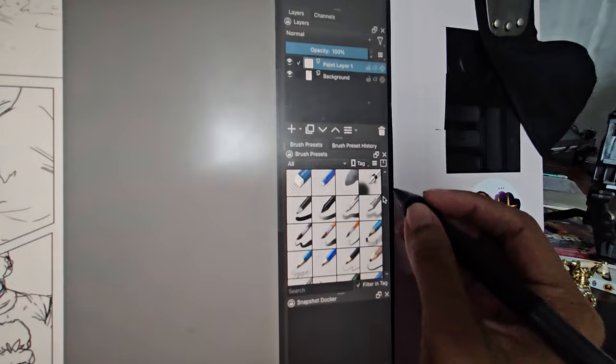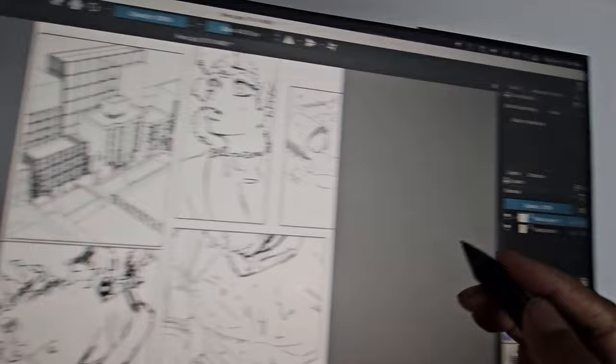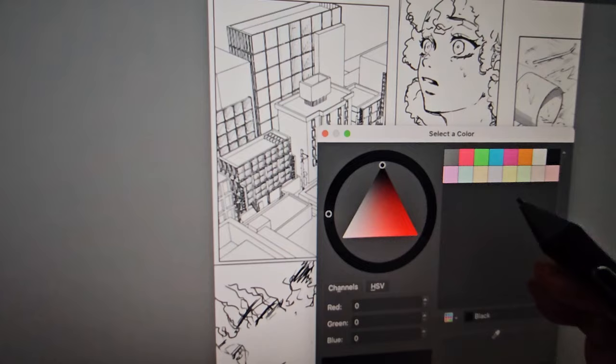First I'm going to look at the brushes and see if they have a screen tone brush. I'll tap this one — I already made a new layer so I'm not drawing on my inks. Let's see what happens. Oh, that's nice! It looks like this is a screen tone — so this is a screen tone brush. That's cool.